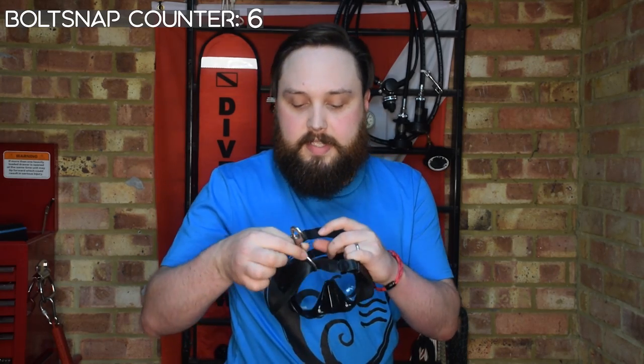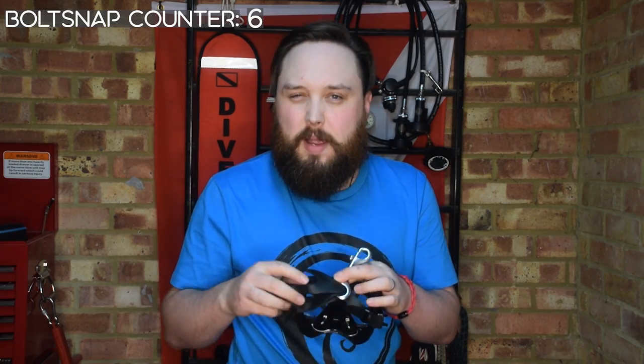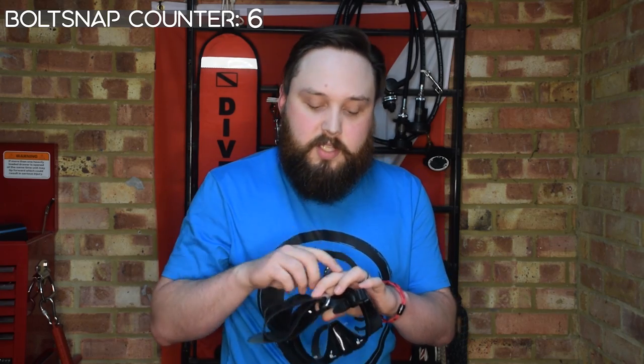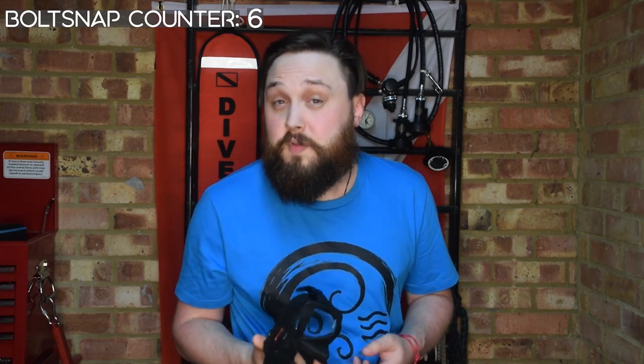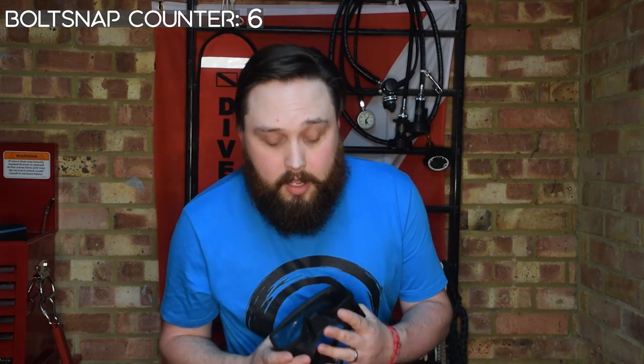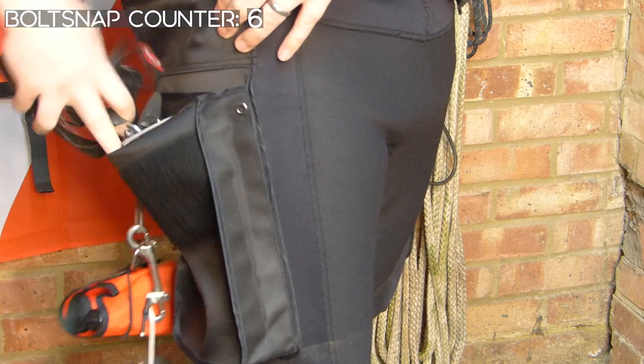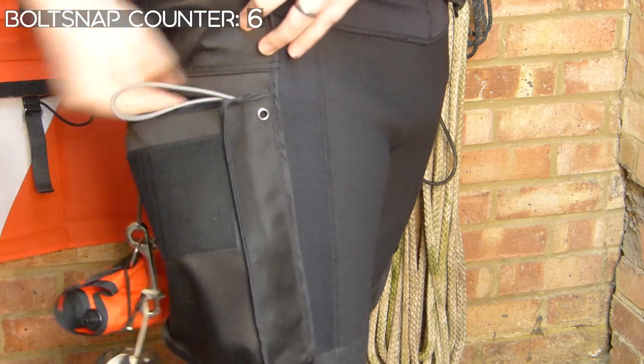On the front I have my backup mask, attached onto a double ender. It neatly wraps up part of the mask strap because that can get messy on the inside of your pocket — the last thing you want is things tucked around your mask strap when you're rummaging around. The backup mask is nothing special, but it'll get you out of trouble. This is for myself, my buddy, or anyone else in the water who needs a replacement mask for whatever reason.